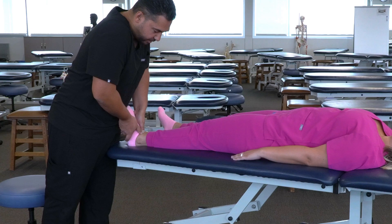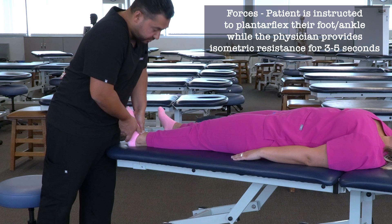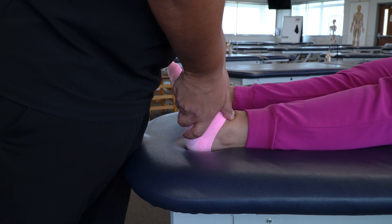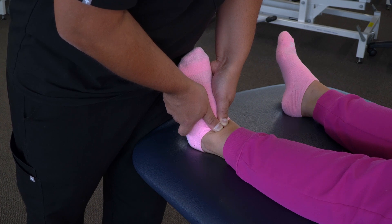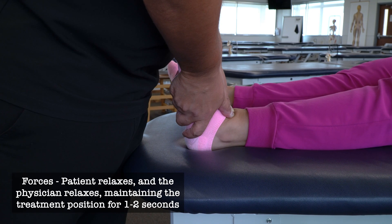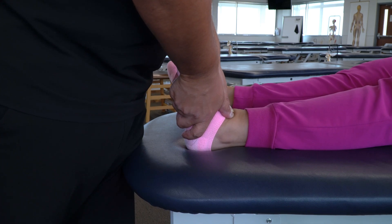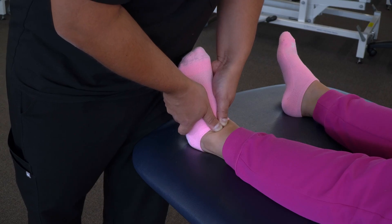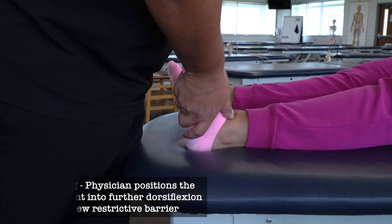Once we reach that restricted barrier, we'll give our patient instructions to plantar flex against us — go ahead and push your foot down like you're pushing on a gas pedal. We're going to provide isometric resistance for three to five seconds. Then we're going to ask our patient to relax. And as they relax, we're also going to relax for one to two seconds. Then we're going to feel the talus move a little bit more posteriorly and follow it to the next restricted barrier.